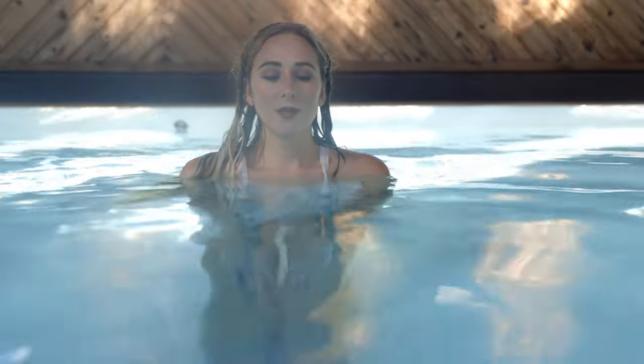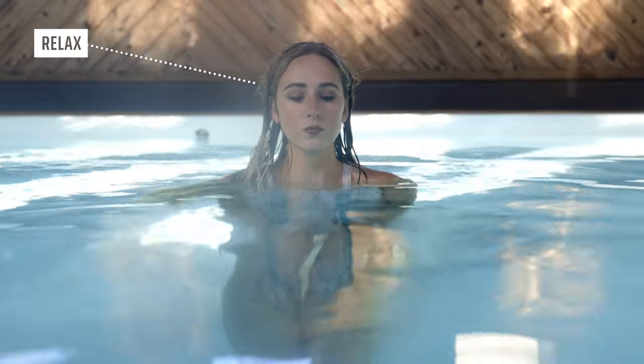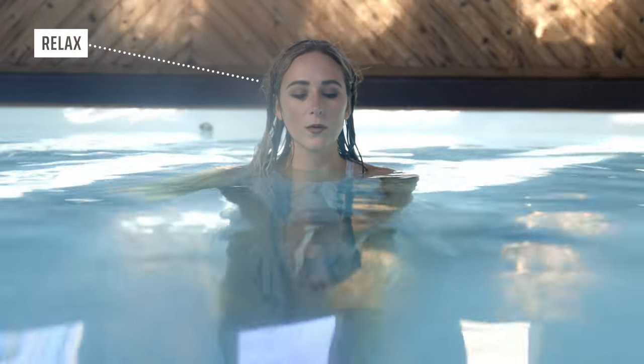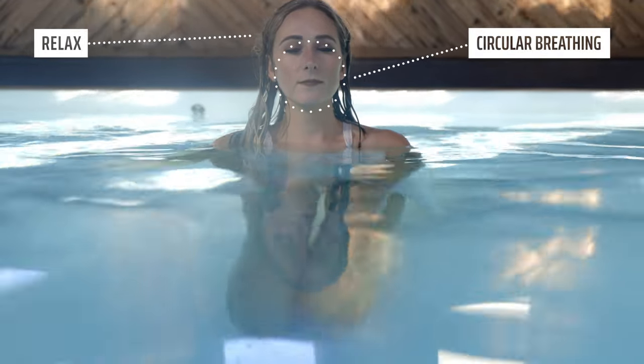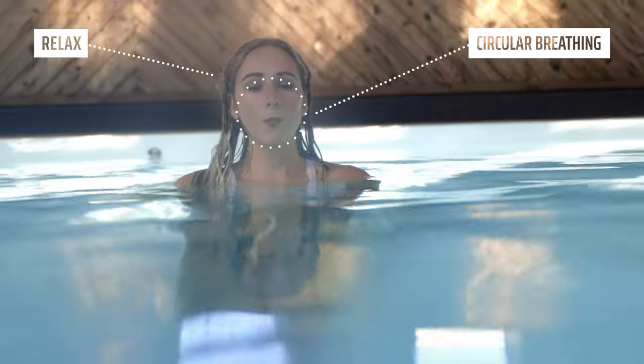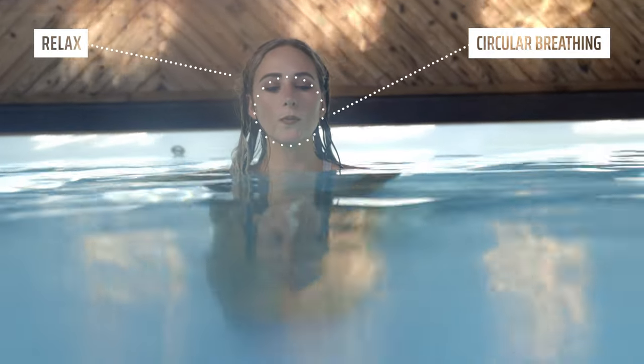The most important part about underwater modeling is simply to relax. You want to lower your heart rate and get super comfortable and zen under the water. A great way to stay relaxed is circular breathing — in through your nose, out through your mouth. Take a few circular breaths before going underwater.